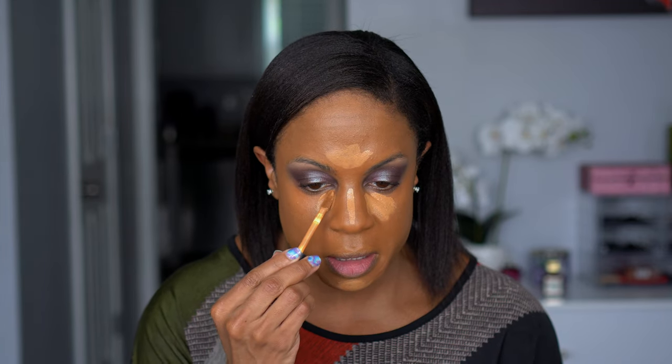For concealer, I have the Best Skin Ever Full Coverage Multi-Use Concealer in shade 35N. This is a good shade. I'm so used to using a lighter shade that I was about to say I don't know if this is light enough, but it is. I really like the undertone of this one because it is not yellow, not too gold. I think this looks so pretty and it's blending so easily.